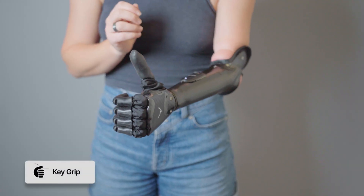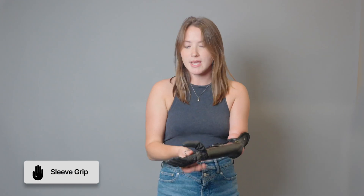Typically, to put on a jacket or something with long sleeves, I could be in either key grip or sleeve grip, which allows my hand to be in the smallest position so that I can put it through the sleeve. But with jackets or clothing items of this material, sometimes the silicone gets caught on the material.